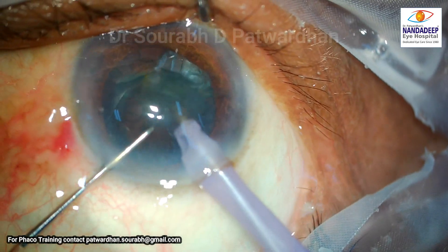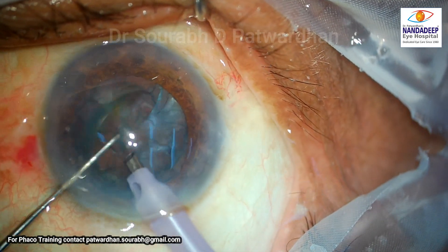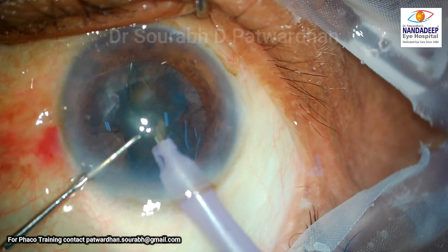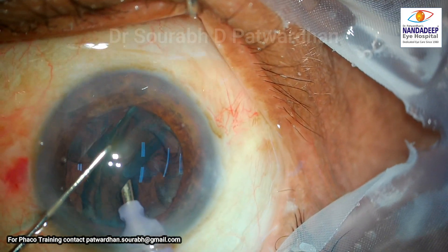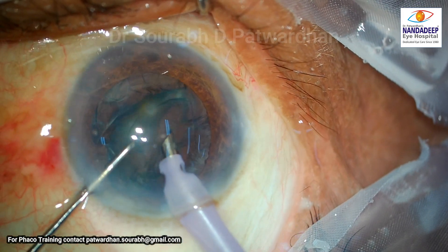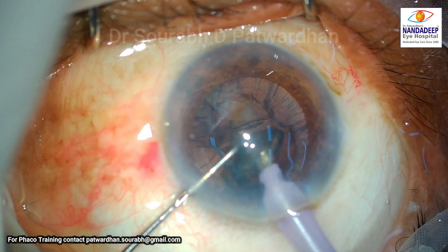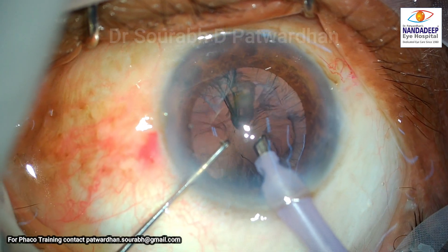For the epi-nucleus, the technique used is the sideways phaco tip to aspirate the anterior part of the epi-nucleus, which came out of the bag. Thanks to the good hydro delineation and hydrodissection done initially, it was an easy maneuver. However, I would prefer the phaco tip to be as central in the safe zone as possible.